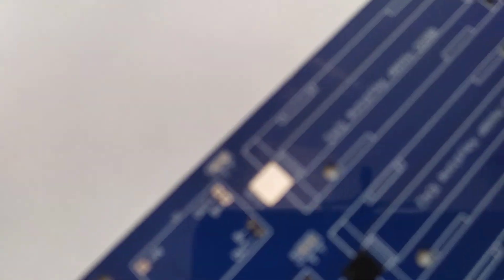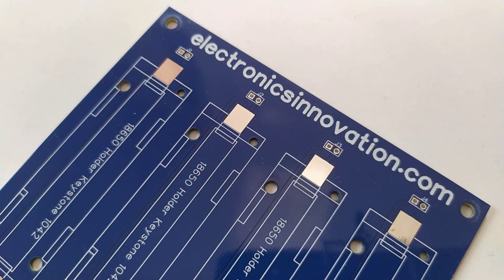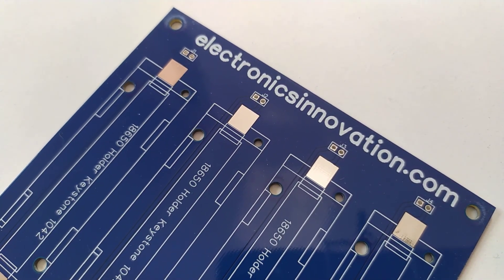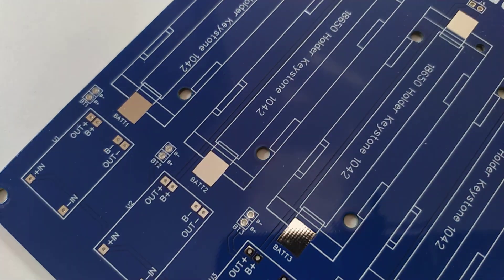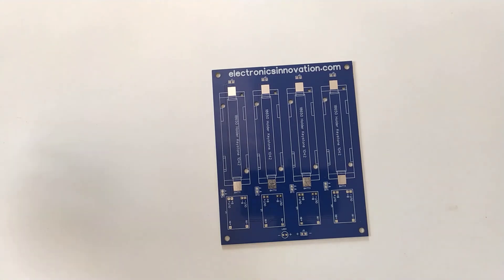The Gerber files and bill of materials will be uploaded on my official website electronicsinnovation.com, so that it will be easy for you if you wish to make this project yourself. The next step is soldering the components to the PCB.